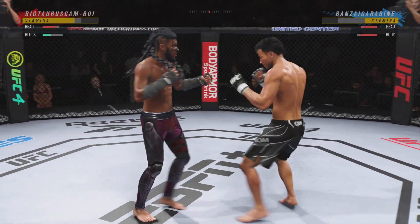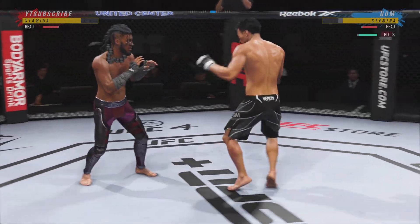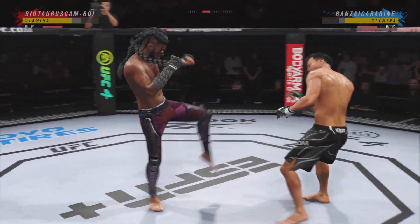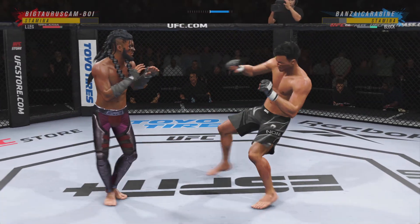In MMA, guys are starting to take that same approach because it is such an effective weapon. He's cutting them down to size with these beautiful leg kicks. Mixes it up nicely in terms of staying heavy and also staying active.